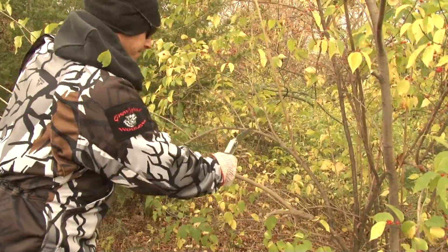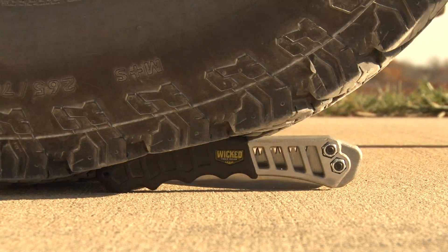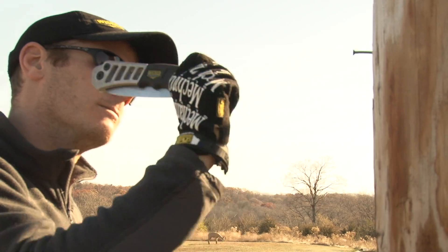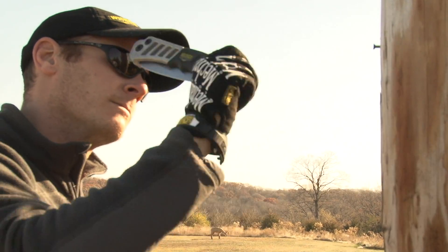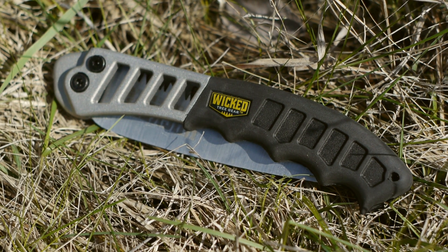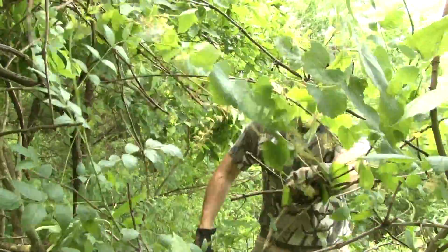How tough is the Wicked Tough Folding Saw? We are proud to call it the toughest folding saw on earth, and the proof is in its construction. It solves all the problems of the cheap plastic saws that are actually designed to fail. The Wicked Tough hand saw's foundation for strength is its patented cast aluminum handle design, which is as tough as nails and literally unbreakable.